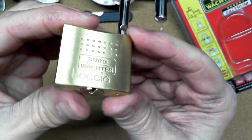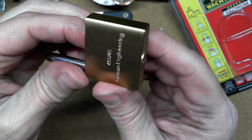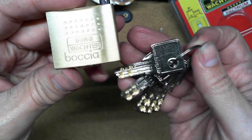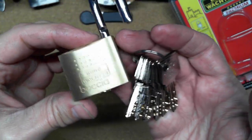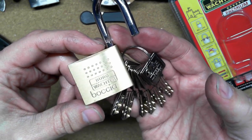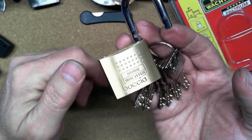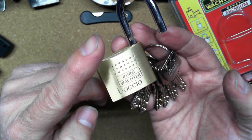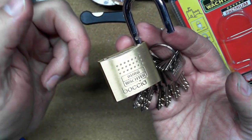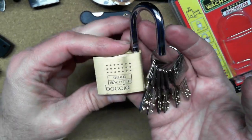Here we go — got this little Berg Vokter Bokea dimple lock picked open. Five pin, it's a 45-40 so it's 40 millimeters. Nice little brass padlock. We got it finally! Thank you very much for sticking with me and being a little patient. It's still kind of new — not quite the best with dimple locks, but I'm working on it. Thank you very much for watching. Make sure that you leave a like and that you're subscribed. Definitely leave comments down below, tell me what you think, and have a wonderful day.